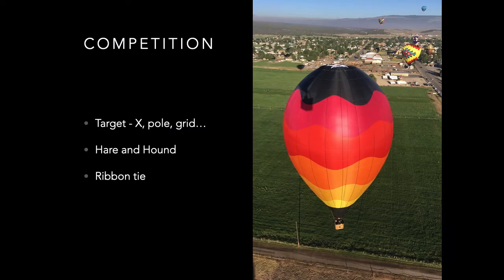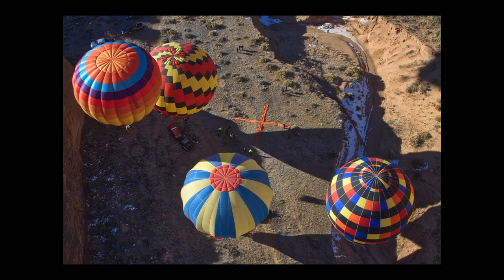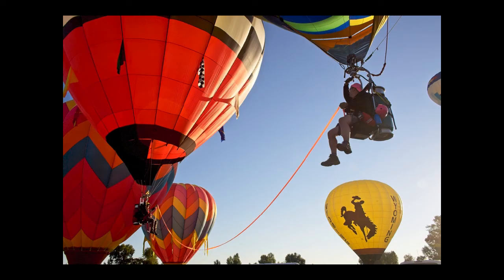Many balloon rallies will have competitions for the pilots. They are typically targets where markers are dropped, or maybe poles with prizes attached to them. Balloon traffic can get tight around targets as each pilot tries to navigate the closest. A more unique competition is called a ribbon tie, where two balloons are tied together and the pair who stay connected the longest win.